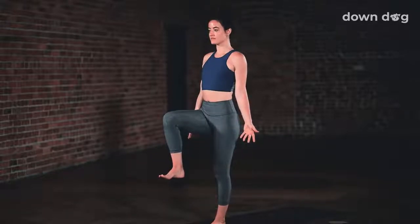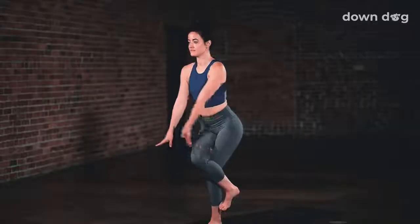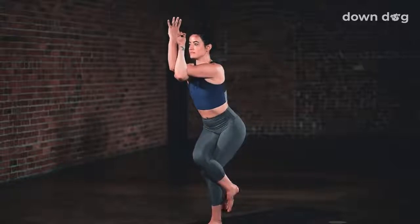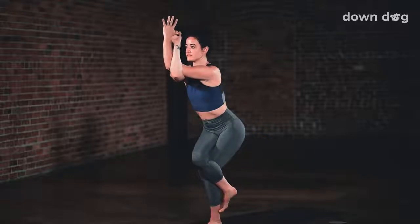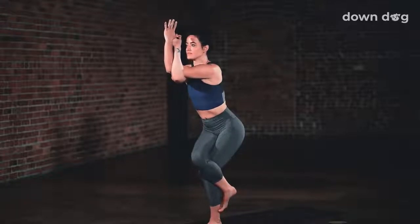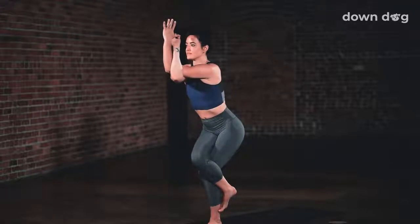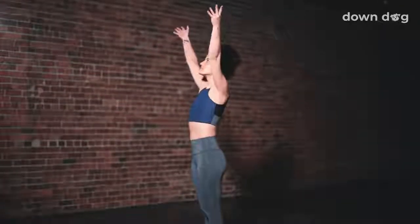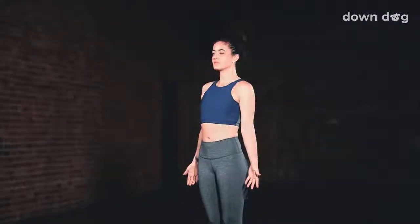Eagle pose. Inhale. Right knee lifts. Exhale. Right leg over left. Sit low. Right arm sweeps under left. Inhale. Hands to shoulders or back of the hands touch. Maybe palm to palm. Squeeze the thighs together. Exhale. Sink the hips lower. Let your gaze rest on a single point. Draw the elbows away from the body. Breathe in. Lift the chest. Squeeze the legs. Sit lower. Breathe out. Set the foot down and inhale. Sweep the arms up overhead. Exhale. Find Tadasana. Stand tall.